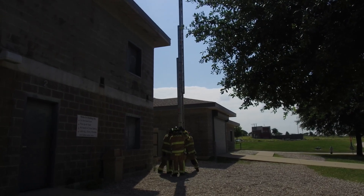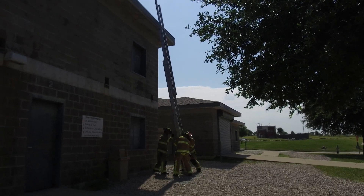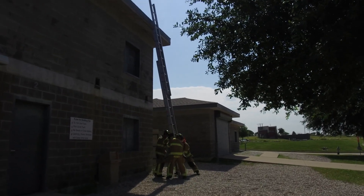Once our dogs are locked, we communicate. We're going to lay in the ladder — we lay it in nice and easy. Ready? One, two, three.